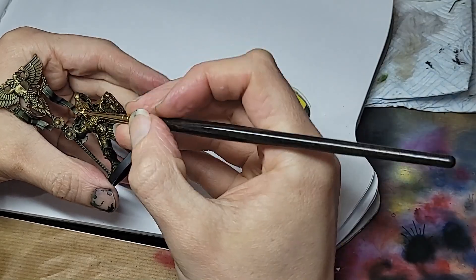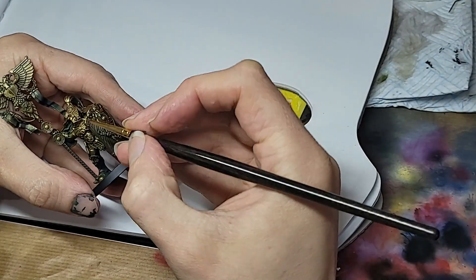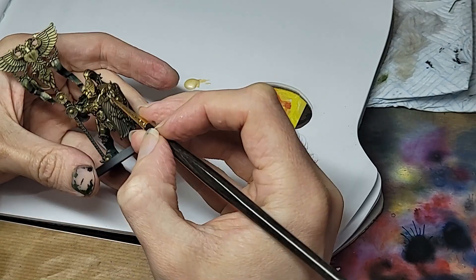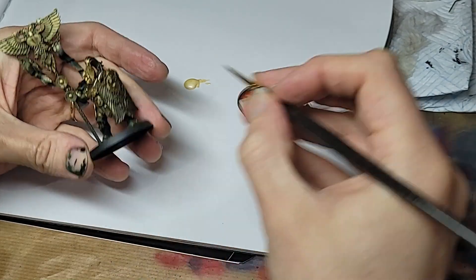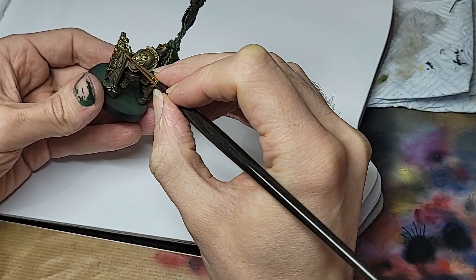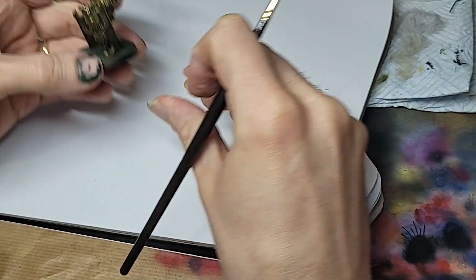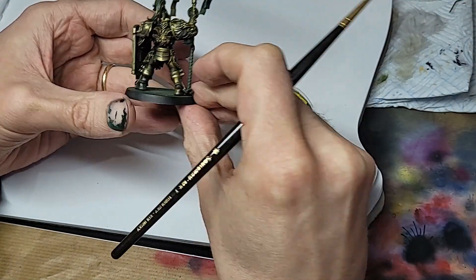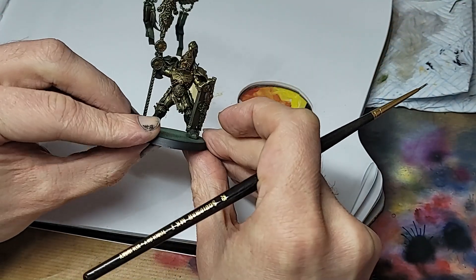Time for more refined work now. With a little brush and some Citrine Alchemy, I'm going in and hitting some of the edges, once again mostly focused up top. Metallics are pretty forgiving with this sort of edge highlight, where the sparkle helps mask transitions. We still want to be conscious of our placement though, always reinforcing that top-down lighting.